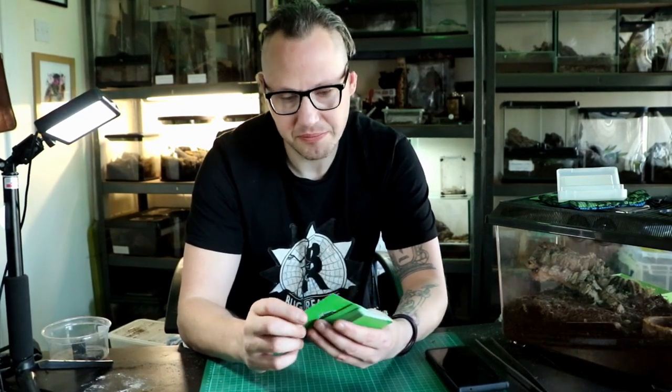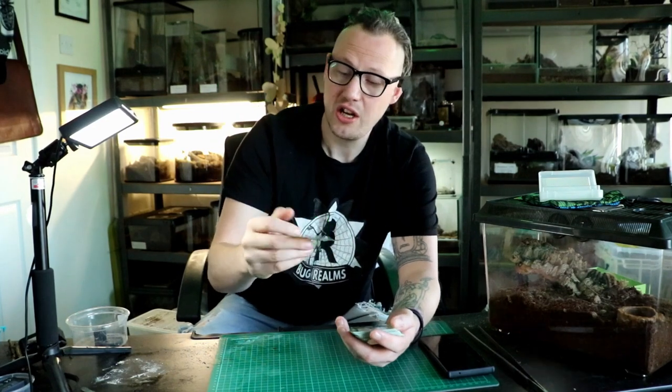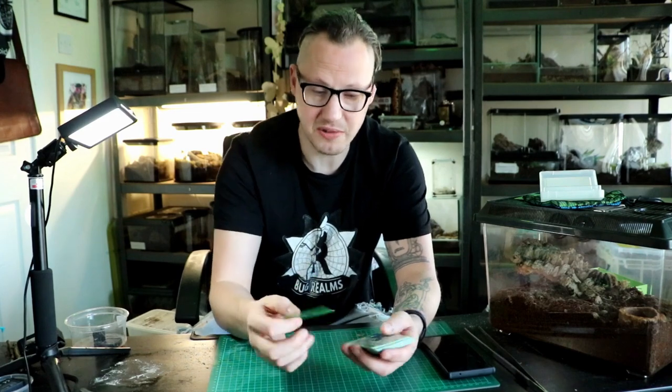I'm just going to pick out a couple off the top of my head. Firstly, obviously, one close to my heart: Theropause sturmi. Type 3 urticating hair. I quite like the fact that it's got the urticating bristles on there. Type 3 is the worst that you can possibly get.